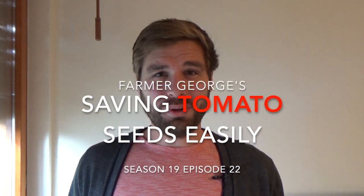Hey everybody and welcome back to another episode of Farmer George. On today's episode I'm going to show you the easiest way to save your tomato seeds, and at the end of the episode I have a very special announcement related to another giveaway. But before we get into that, today's episode is all about saving tomato seeds.